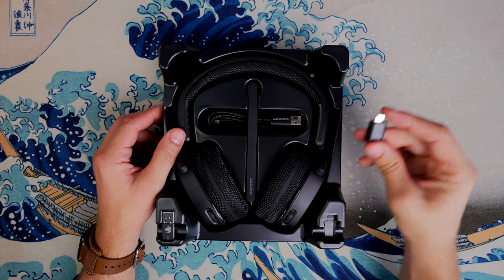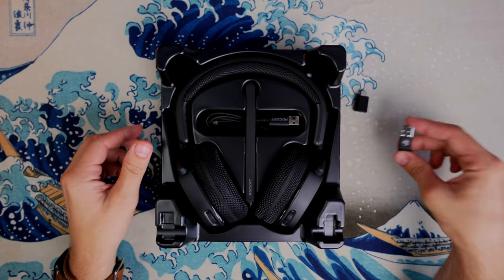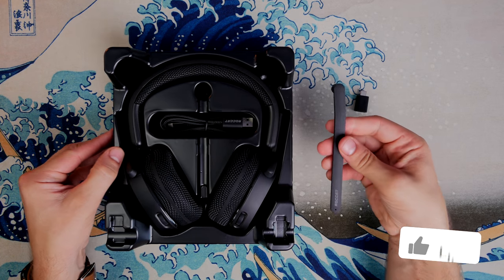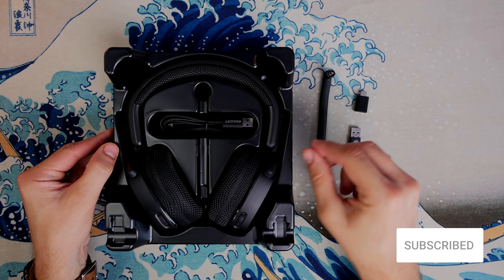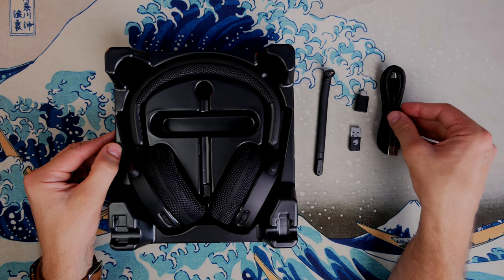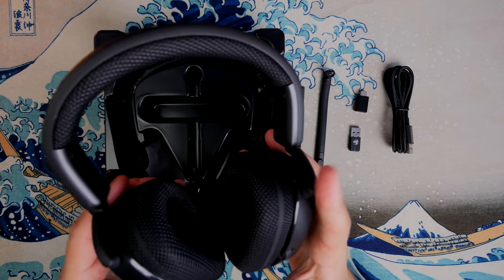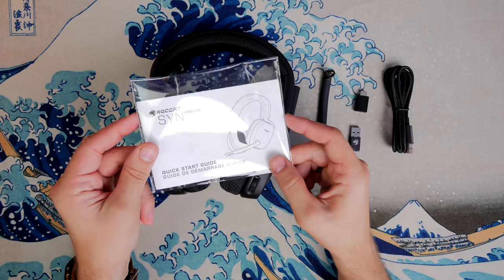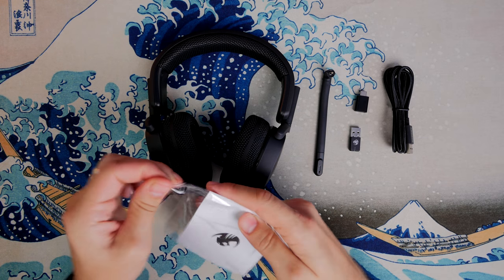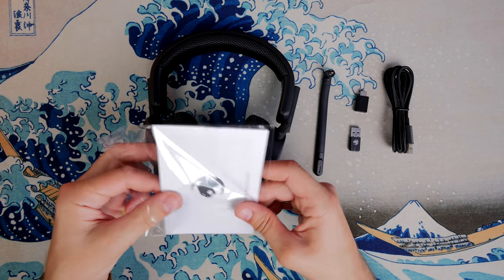It also comes with an interesting setup which includes up to 24 hours of battery life, a USB-A 2.4 gigahertz wireless dongle with a USB-C adaption dongle, a detachable TruSpeak microphone, and a USB-C charging cable. This has fast charging capabilities — you can get five hours of battery life in 15 minutes — and up to 24 hours battery life depending on how much RGB lighting you're using.